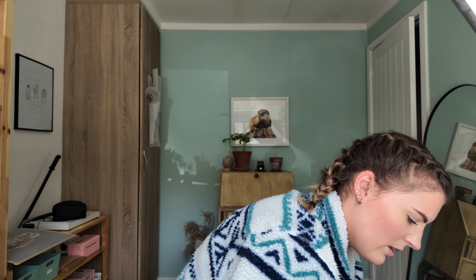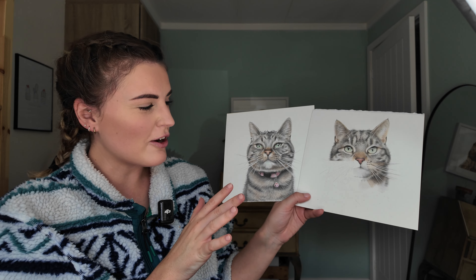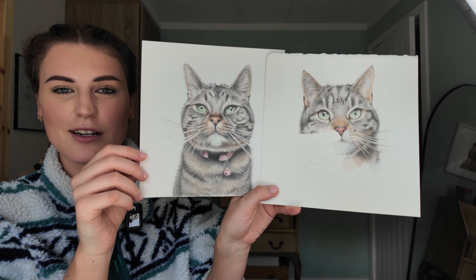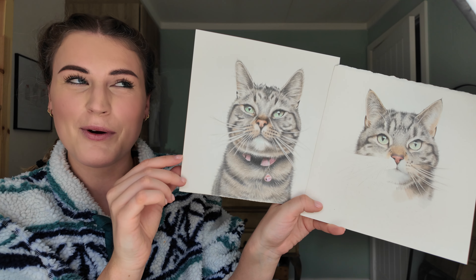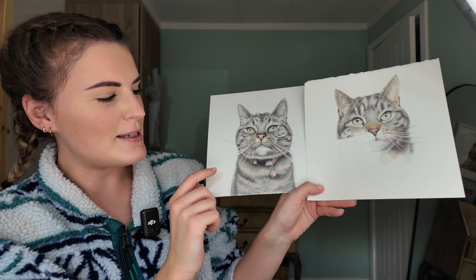These are two portraits that I really need to finish — they're presents for my cousin. I've not got round to finishing them yet, but I will finish them, Molly, if you're watching! I've just been so distracted with other things, but it'll be worth the wait hopefully. That is Bertie and that is Bella — so I need to crack on with that.